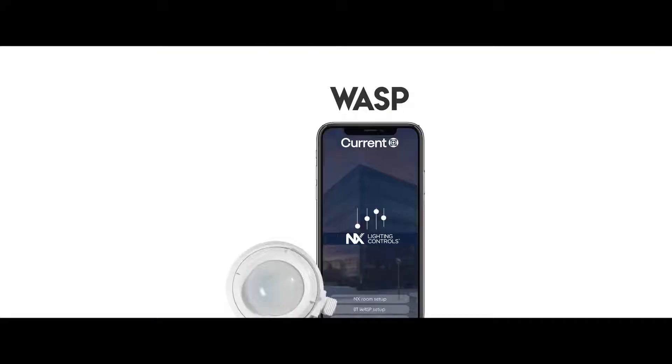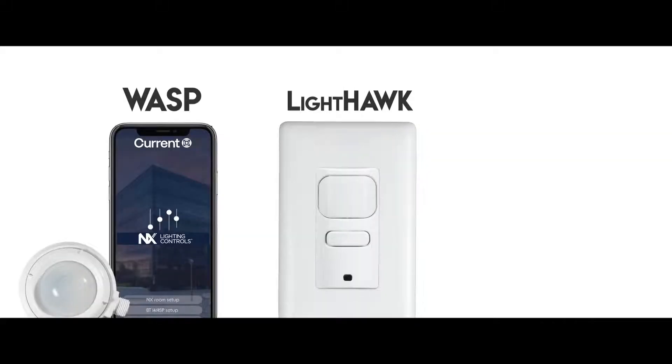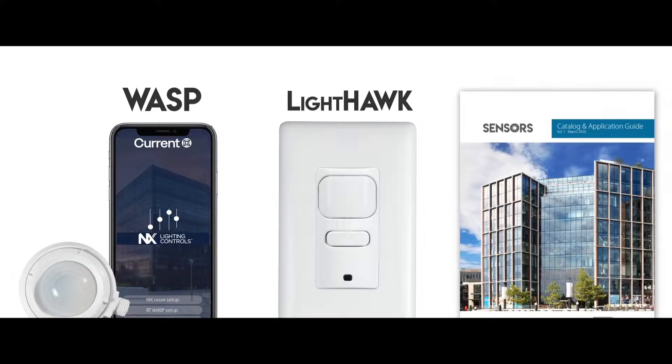Hey, this is Jason Sherrill, and I'm excited to talk to you today about three new solutions that we're bringing to market: Bluetooth WASP fixture-mounted sensor, which expands upon our successful WASP sensor pipeline; a new line of Lighthawk wall switch sensors designed to replace the legacy IWS series; and our new sensor brochure and application guide featuring our new sensor selection tool.